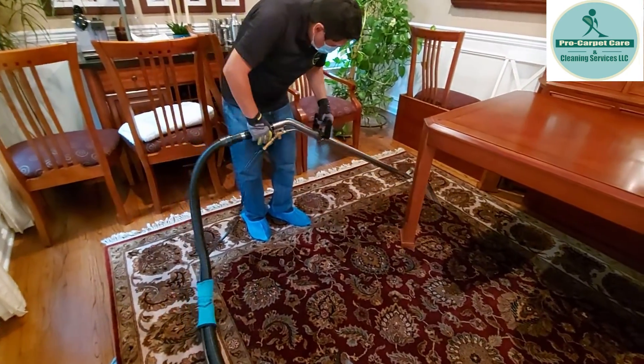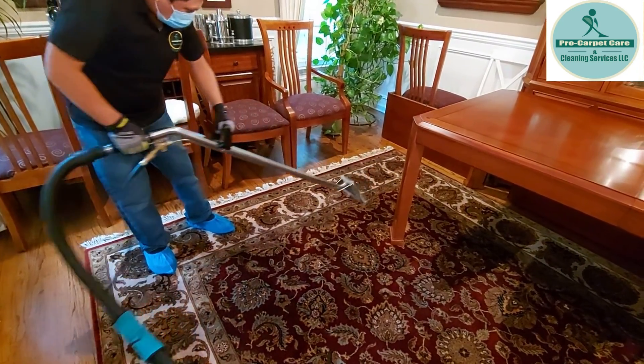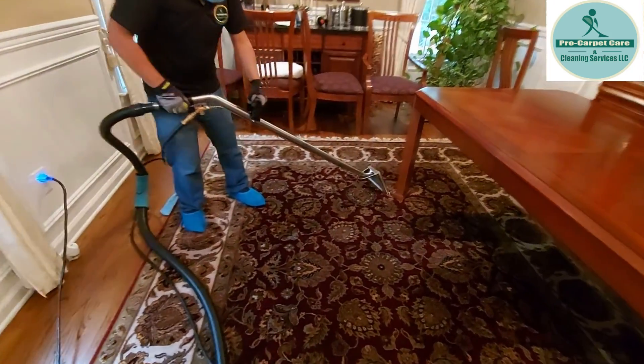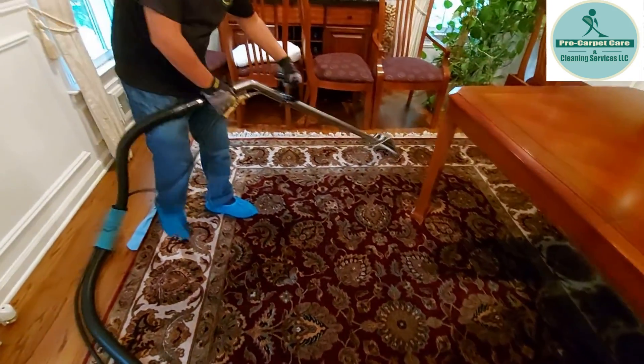So this is the third process. After we agitate, we put the solution and the pet urine treatment, and we're doing the extraction right now. We're going to do this area and the area in the back. This is what we do at Pro Carpet Care for pet urine removal — stay tuned, we're going to show you everything, the end result.